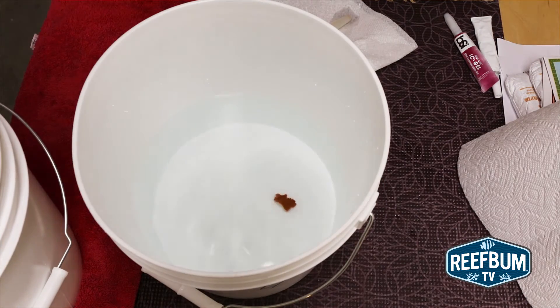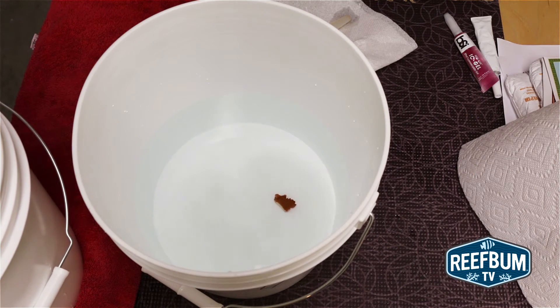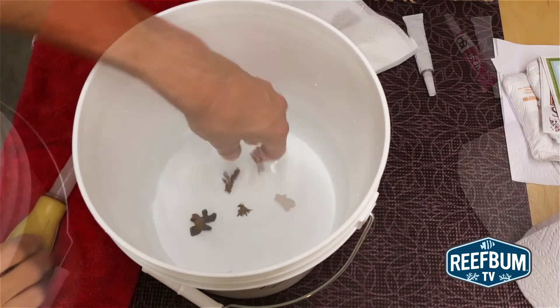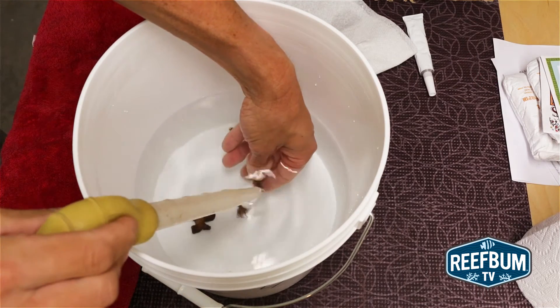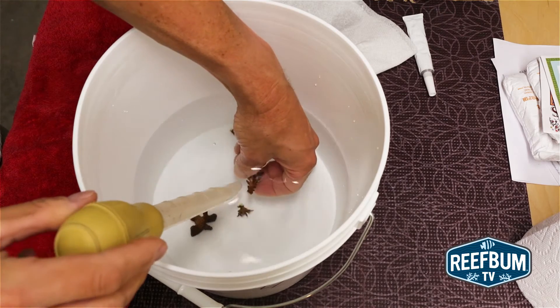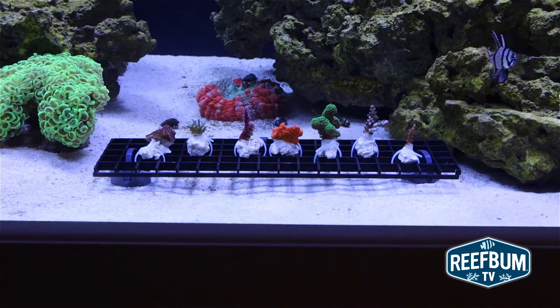When the 15 minutes is up, I place the frags in a fourth bucket with 10 cups of water and wait another 15 minutes, periodically blowing on the frags with a turkey baster. After this final dip, the frags are ready to be mounted and put into the display.